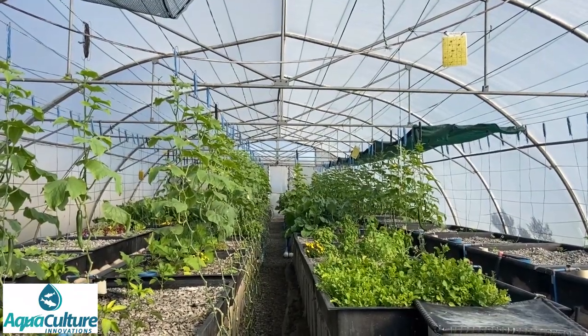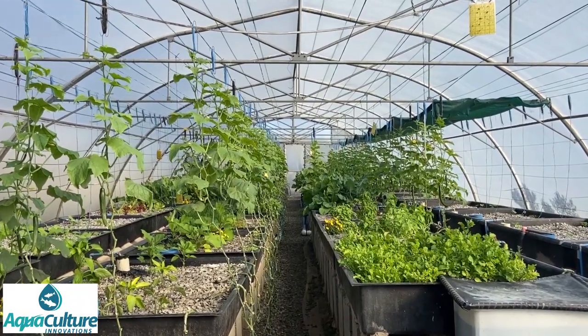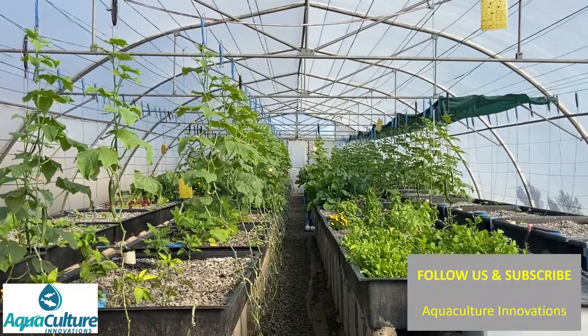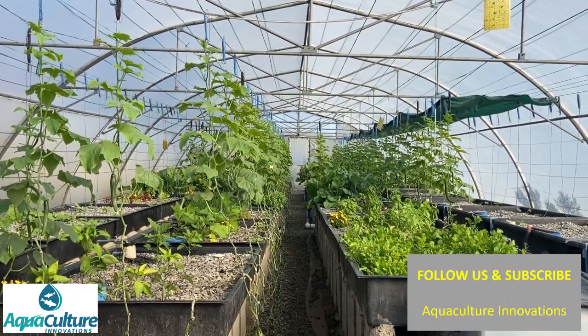That is our tunnel once again. The system produces about 50 kilos of herbs, a whole bunch of different vegetables, about 1,500 cucumbers per month, as well as about 60 kilos of tilapia.